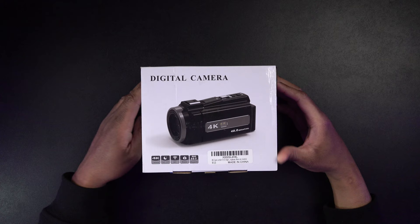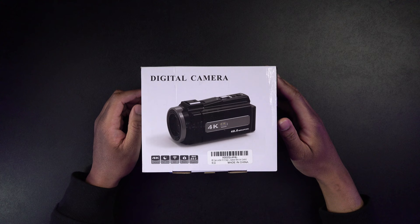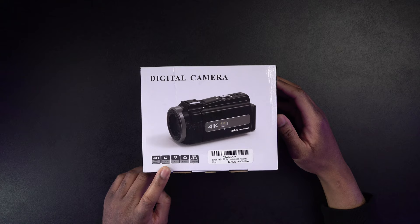Alright, here is the box. Let's just take a quick look around. We can see here it says digital camera. This is what it's going to look like — it is a camcorder style video camera or digital camera. We can see here it says 4K camera, night shot, Wi-Fi, beauty, and 48 megapixels.